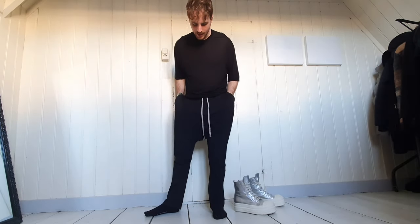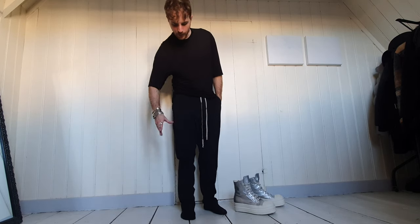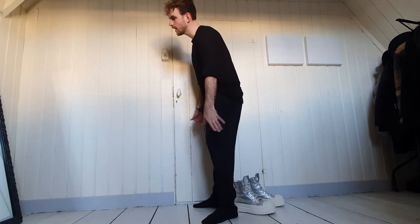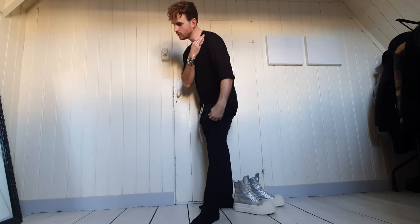I'll just put it on and show you guys what it looks like, and let you know what I think about how it fits and feels. It's really comfortable — it's just a basic, the sizing is perfect. I feel like this large fits better than the prisoner trousers from dark shadow in a size medium. I think my dark shadow trouser size is a size large.